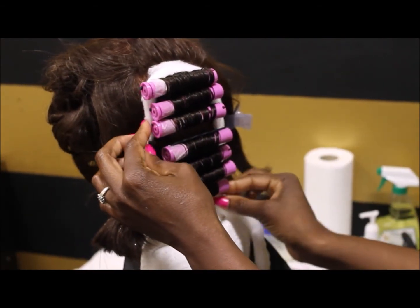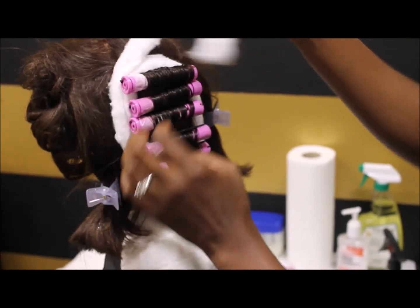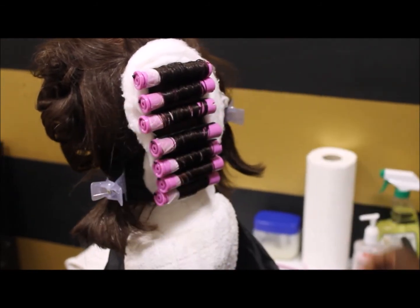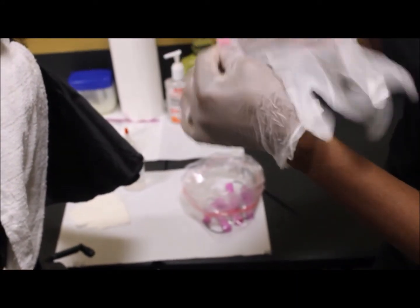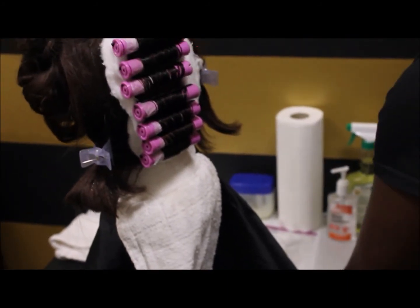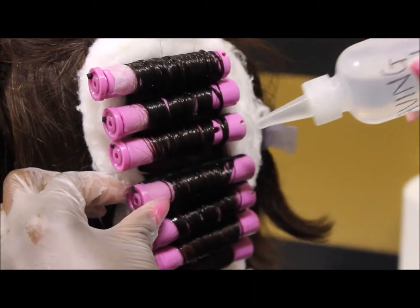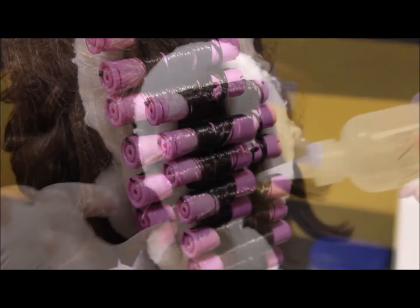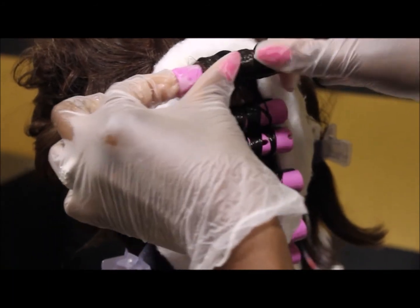The cotton coil is used to absorb the liquid of the waving lotion — that's its purpose. At this point she's putting her gloves on. It's important to remember that you don't rod with gloves on — you only put the gloves on when you're actually applying the chemical. This is a simulated product, but this is when she applies the chemical. Notice the nozzle is not touching the hair — she's applying the simulated waving lotion across the rod, saturating it, then turning it so it goes underneath as well.